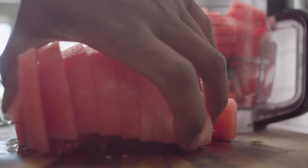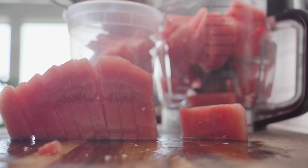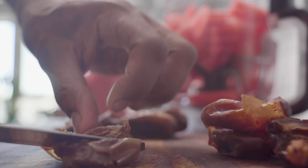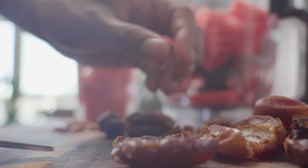Here you want to dice up the watermelon so you can fit it into the food processor. Transfer the other half of the watermelon into a container because you're going to need it later. This part was experimental — I decided to add some dates. Just make sure if you do use dates, you pit them because you don't want to damage your food processor. Once you've pitted all of your dates, add them to the food processor and give it a few pulses.